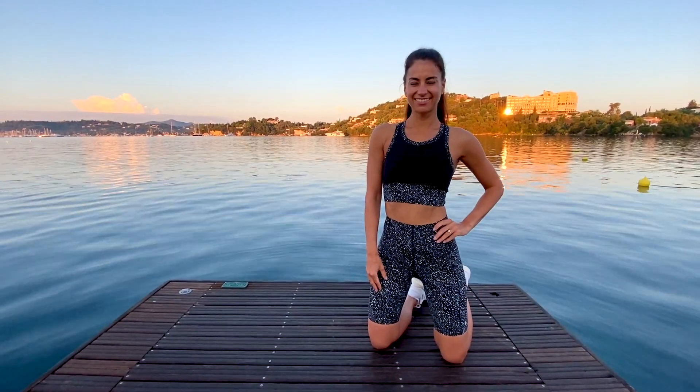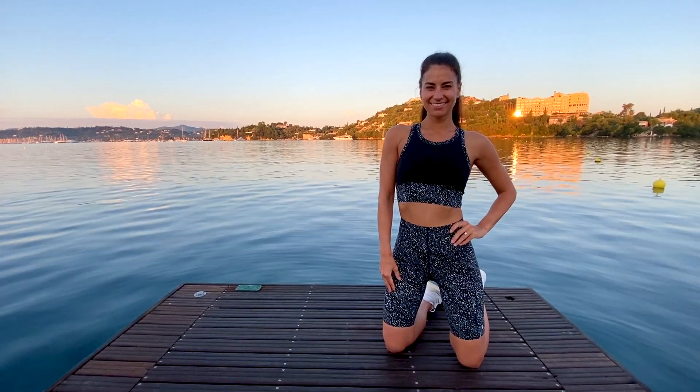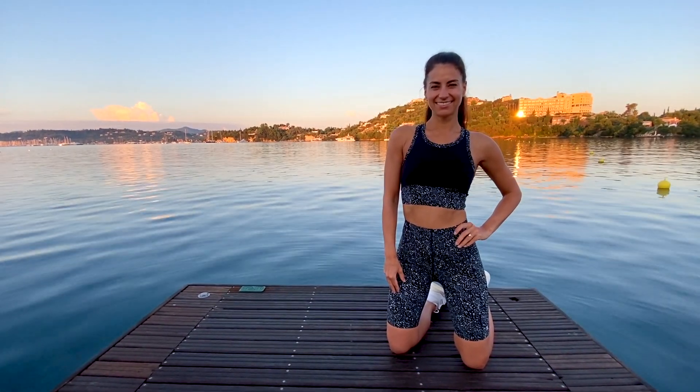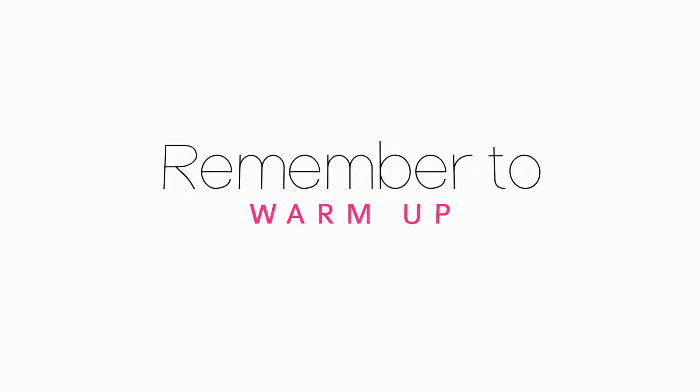Hello and welcome to beautiful Corfu. I have a 10-minute abs workout for you that is going to use all of my favorite Pilates moves to strengthen your core from every single angle. So pause the video and do a quick warm-up and let's tone up your abs.